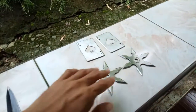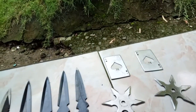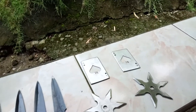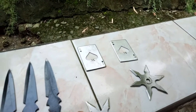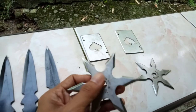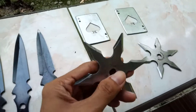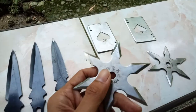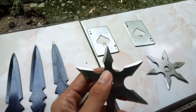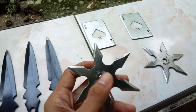I also have these — everyone knows shuriken, right? It's like a ninja star in English. These are very handy at different types of ranges since you don't have to really gauge the distance for you to hit with the tip of the throwing knife.